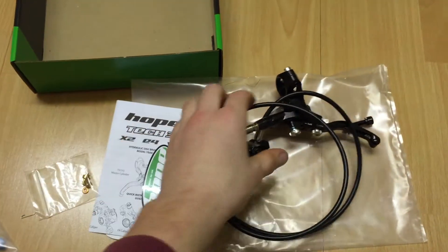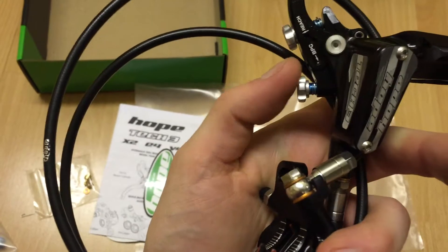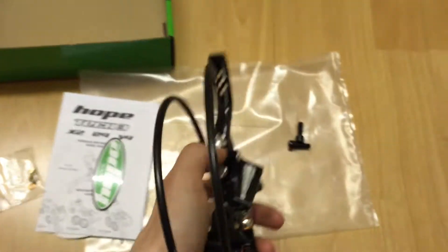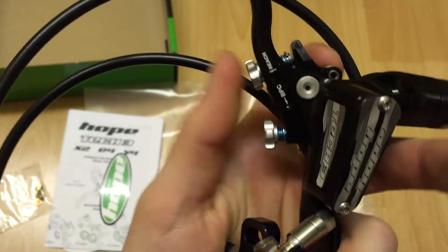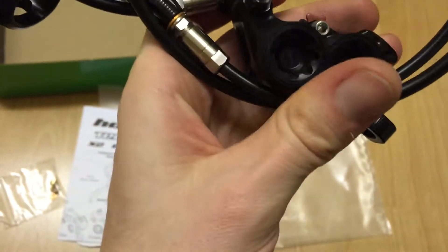Here's the brake itself. I've got it with the standard black hosing — you can get it with a braid as well. And these are the dials that I've got in black. I'm just going to swap them over; I've got to remove a small clip and then unwind them. Pretty standard.